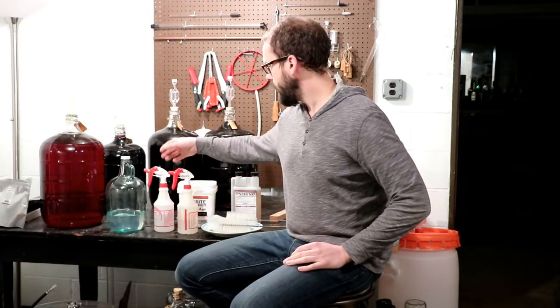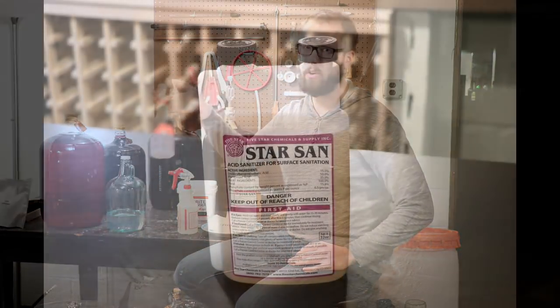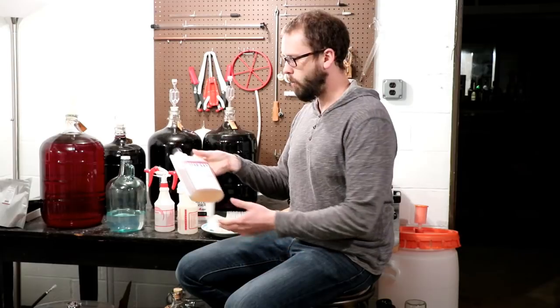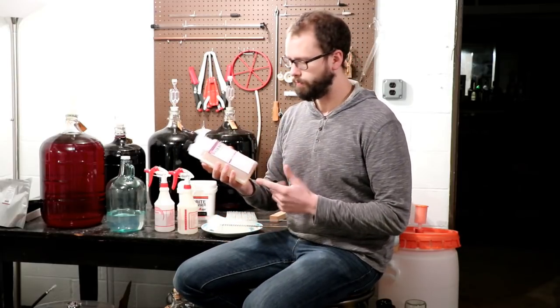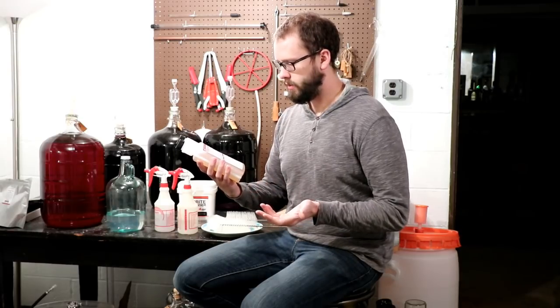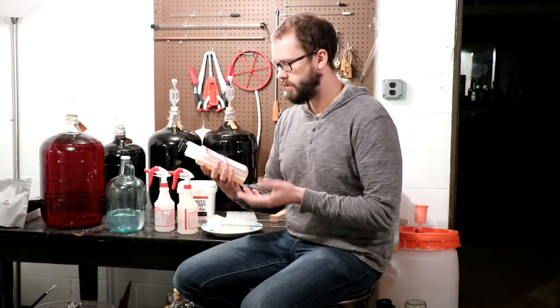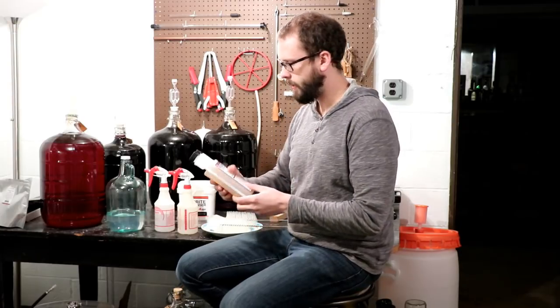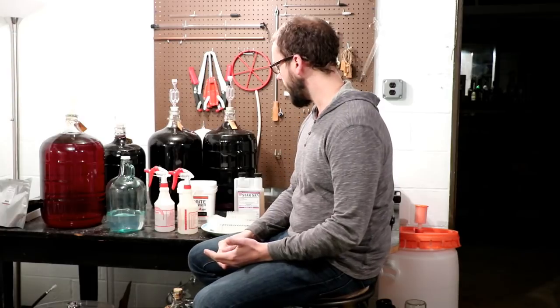For sanitizing, I like to keep a spray bottle of Star San. This container here is basically a lifetime supply — one ounce in one gallon of water. It has really no taste to it. The first ingredient I won't even try to pronounce, but it's an acid; the second and biggest ingredient is phosphoric acid. When you mix this in five gallons, you can stick it on your tongue and can't even taste it, but it kills just about anything. Good stuff — and you don't have to rinse it.